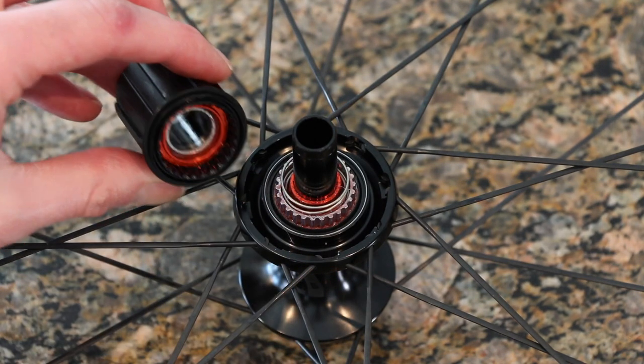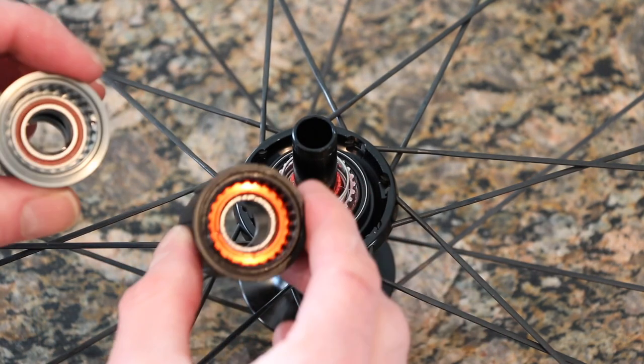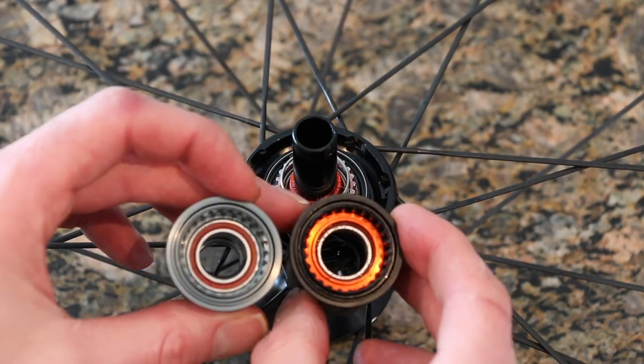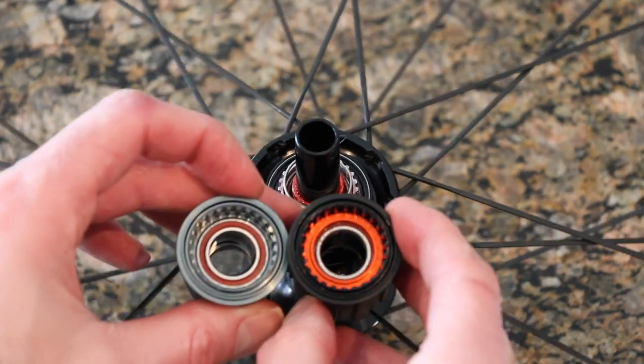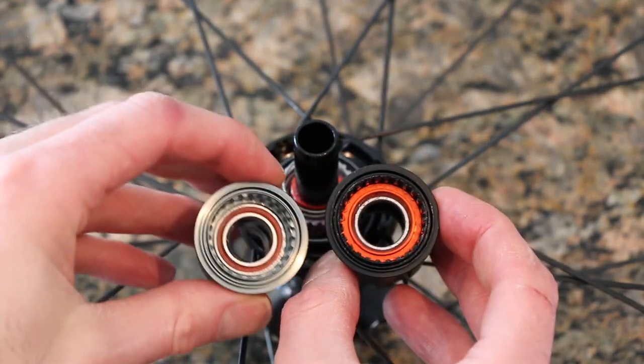And inside this, as we can see, it has the star ratchet much like the exact part on the XDR on the left. I'm trying to do this — I don't know if it's going to focus — but there we go.